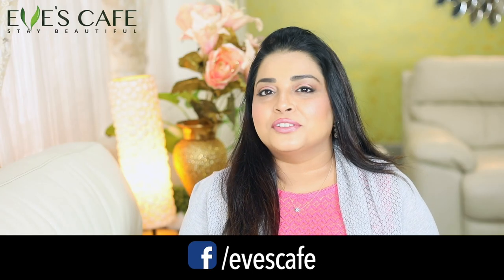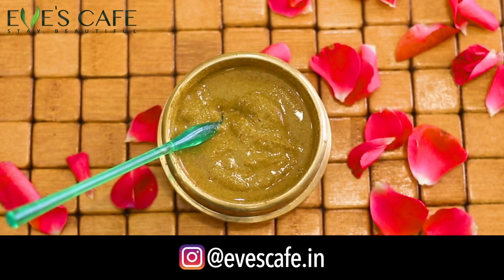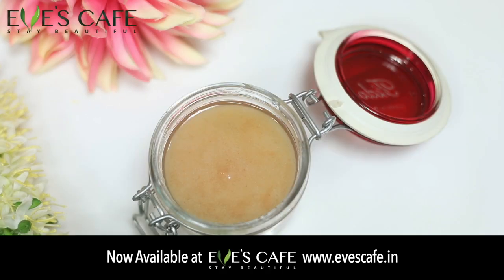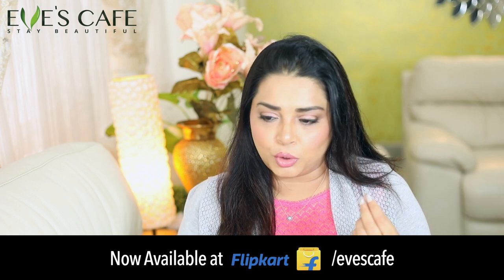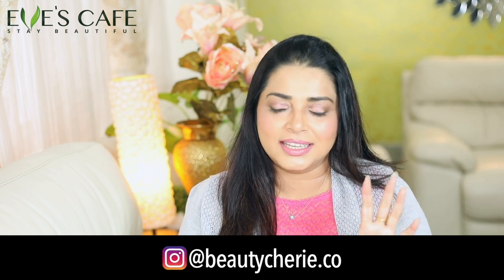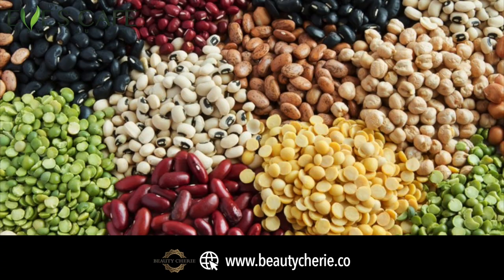Hello everyone, welcome back to my channel! If it's your first time here, you are welcome. In today's video we are going to see how to prepare a body polishing scrub. I've been posting a lot of scrubs — mostly sugar scrubs and salt scrubs — but people asked me to prepare a herbal scrub which can really act as a body polish. In this scrub we are using a lot of kitchen items — a lot of legumes, lentils and other things.